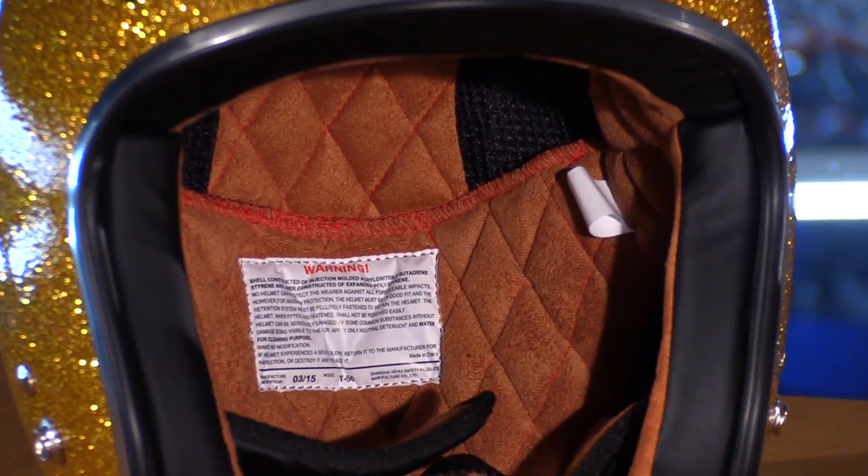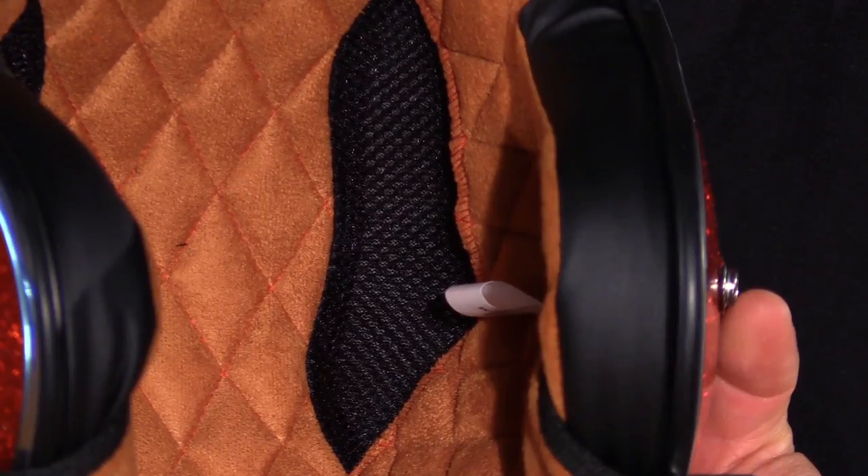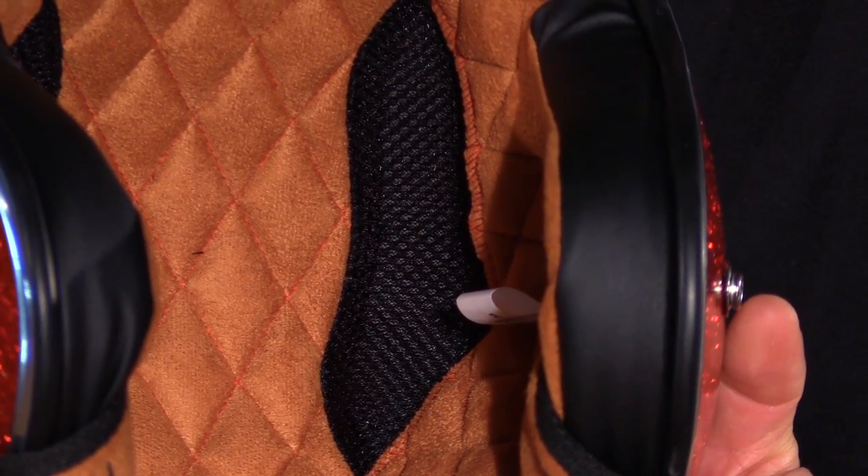On the back, you do have a goggle strap with this leather snap here. Internally, we have a suede liner. It's very comfortable, soft to the touch. It is moisture-wicking. There's a little bit of mesh in there to allow some air flow.